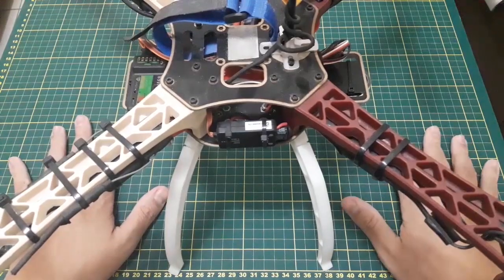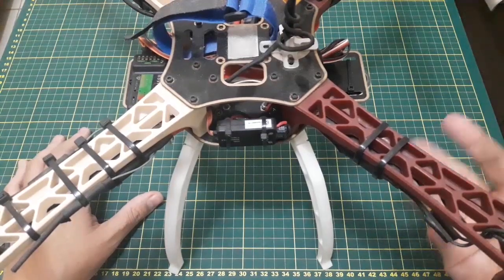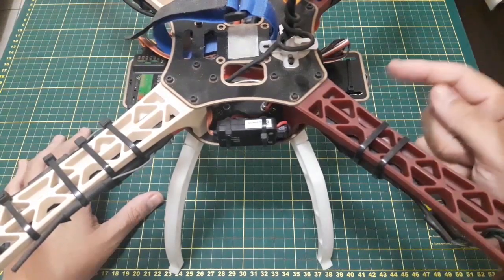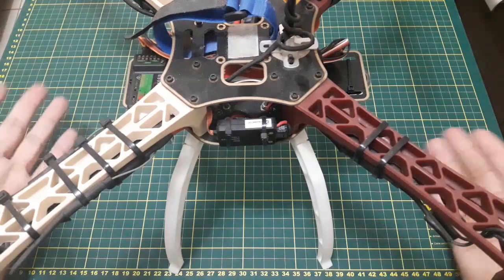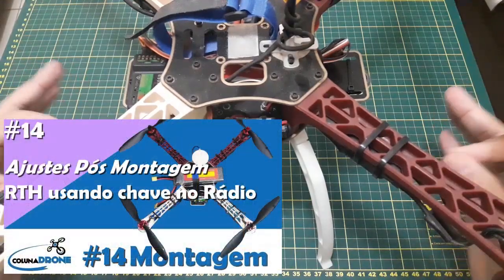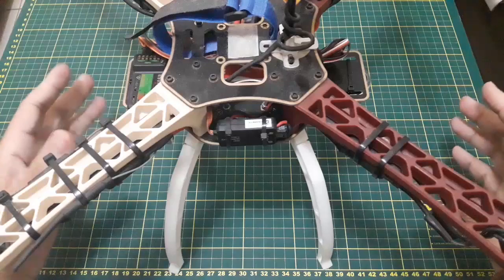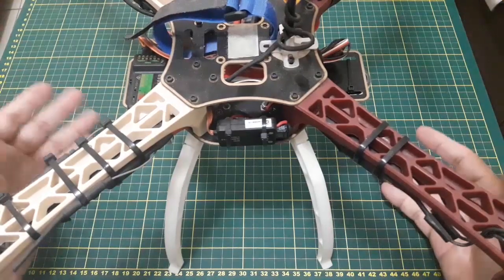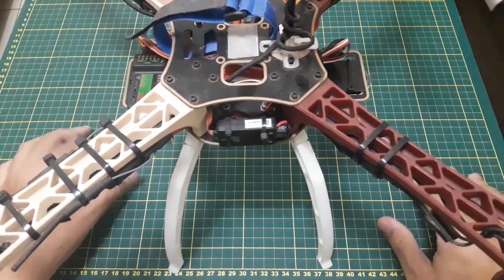No vídeo de hoje, vocês viram aí na preview essa imagem maluca — um drone com excesso de iluminação. Foi feita com esse carinha aqui. Para você que já acompanha o canal, é a Coluna 450, baseada no F450 da DJI. Eu mostrei o vídeo de passo a passo de como montar e configurar — vou deixar na playlist e nos links da descrição.